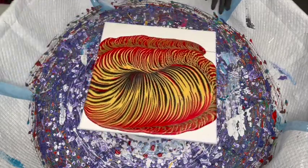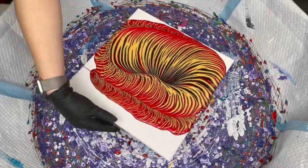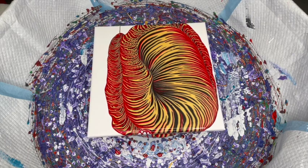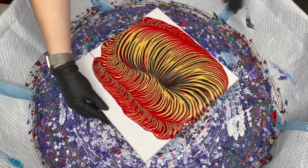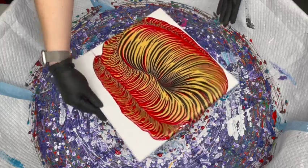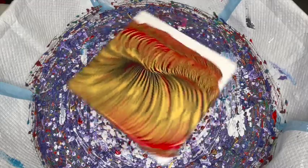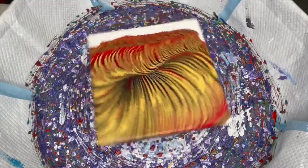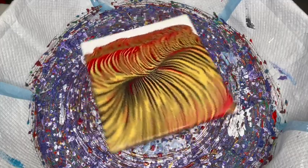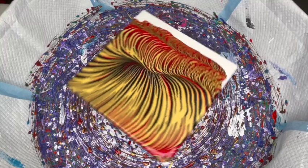I don't have anything sticking the canvas to my cake spinner. I just wait until the paint goes over and it kind of creates a suction seal between the canvas and the cake spinner — hopefully that makes sense. I'm really glad the gold is the main color here; that's what I wanted.